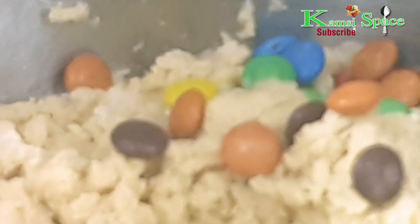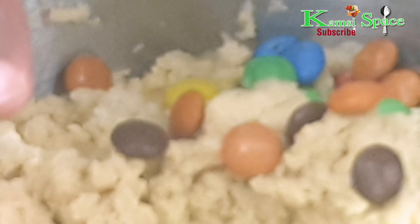Now add the dry ingredients little by little. Don't overmix — this is the dough consistency I'm looking for. Now add the M&Ms inside. At this point I'm using my hand to mix it.